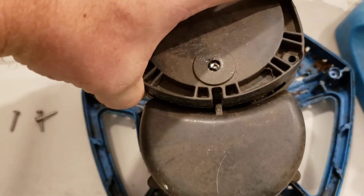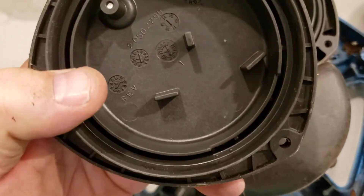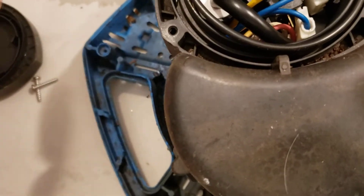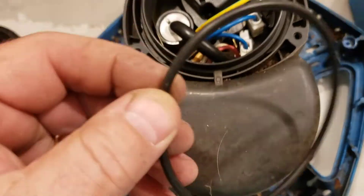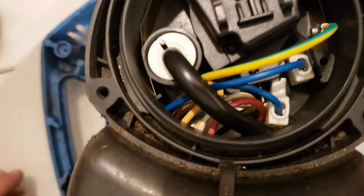So you pull this off — it's kind of on there snug — and then there's a ring on there with a rubber washer inside. Here's the rubber seal. It keeps the inside of this box dry.